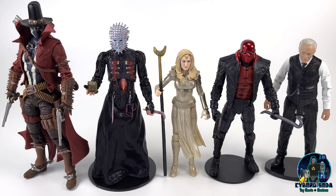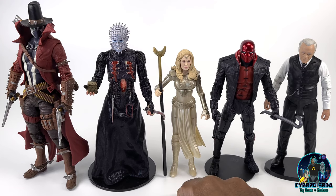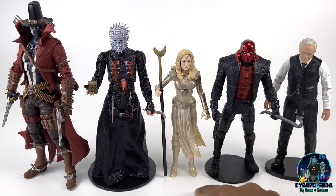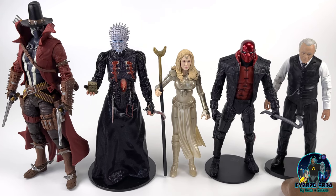Gunslinger Spawn is quite a tall figure. With his hat he probably touches close to 8 inches tall. Here we have the NECA Toys Pinhead, the Eternals Thena who is about 6 to 6.5 inches tall, Red Hood from the Three Jokers line of McFarlane, and Diamond Select's Dr. Ford — just to give you an idea of the scale between these different brands.